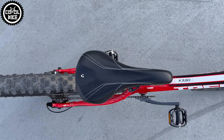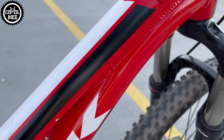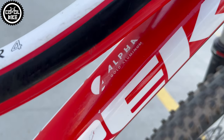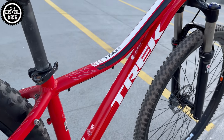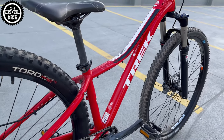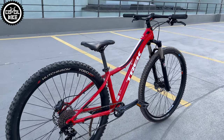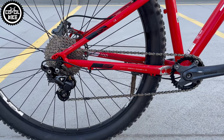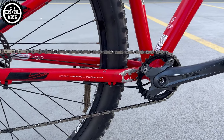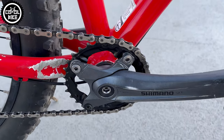Trek in catalog specification was very poorly equipped, but this Excalibur significantly differs from the stock one. The only original parts that are left are the frame, seatpost with clamp, saddle, and wheels. Old mechanical brakes have been changed to basic but at least hydraulic Shimano Alivio. The 1x10 drivetrain is a very unusual mix of probably half of existing MTB groupsets like XT, Zee, Deore, and Alivio.